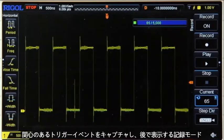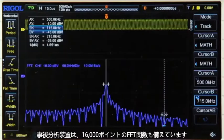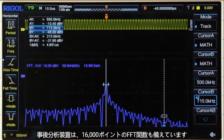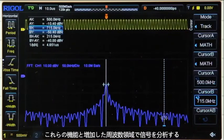Use the instrument's record mode to capture trigger events of interest and then view them later on for further analysis. Additionally, the instrument now comes with 24 million points of memory, allowing you to capture more of your signals to perform post-analysis. The instrument also features a 16,000-point FFT function, which can be used with the instrument's cursor function to allow you to easily analyze signals in the frequency domain.